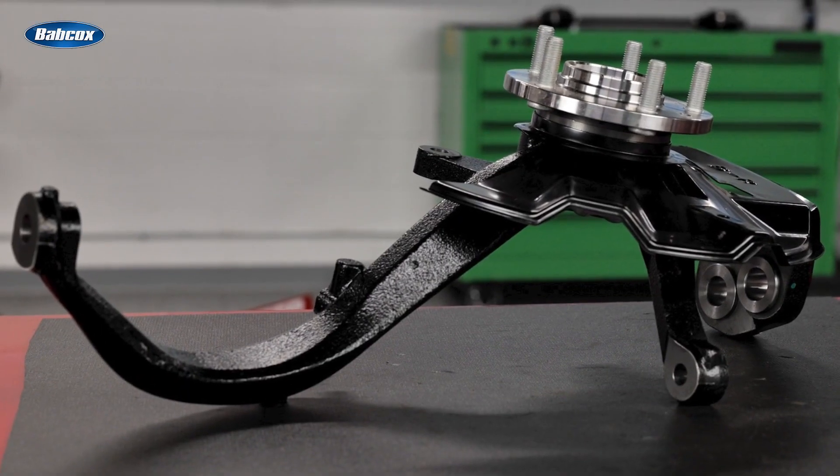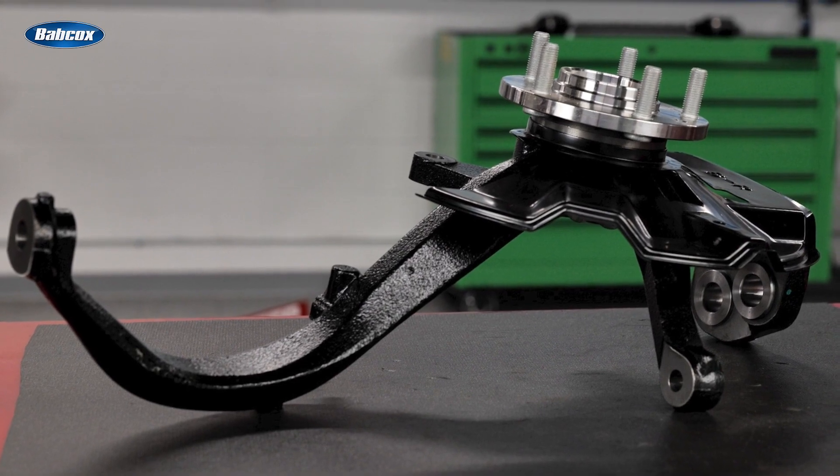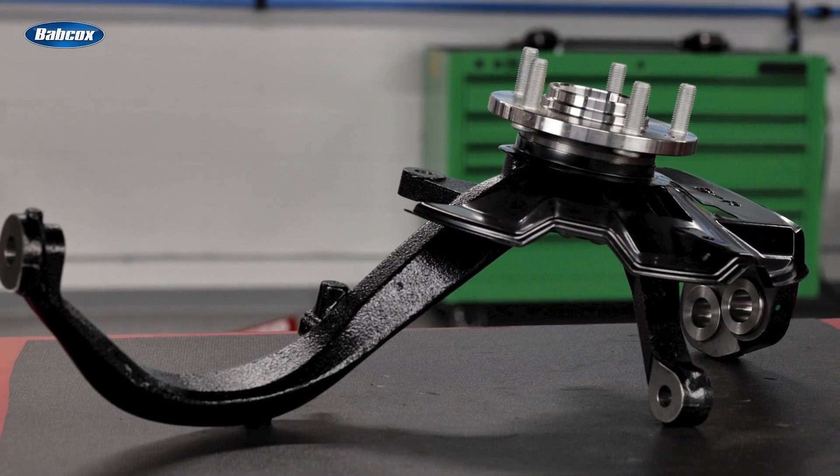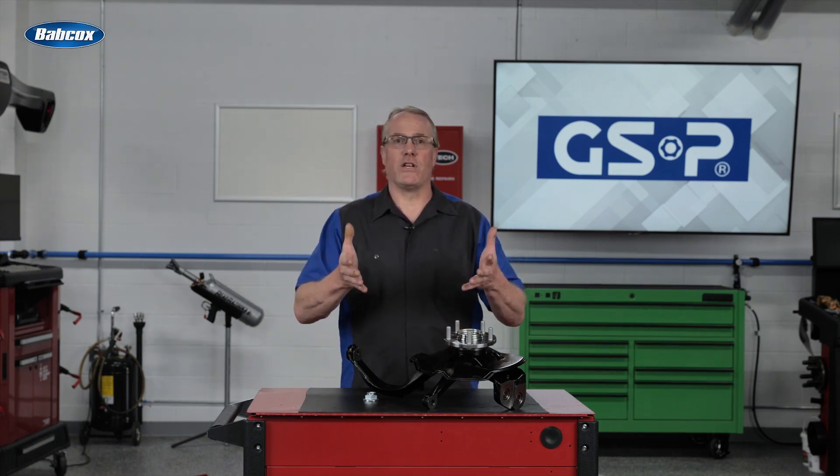Here's the good news. If you're installing a pre-assembled knuckle hub assembly, you've just hit the fast forward button past all the tough parts and you won't have to worry about the time or how long it's taking. You can slow down and concentrate on the most important aspects of installation, providing your customer with nothing short of undeniable quality.